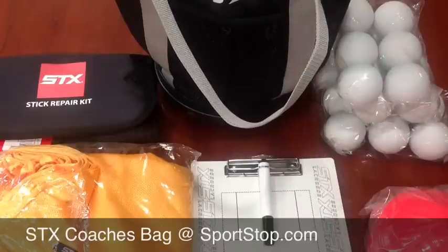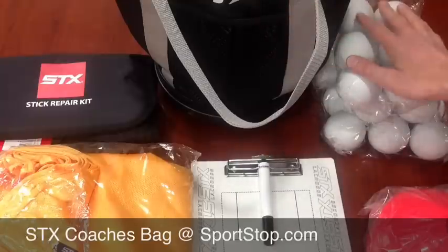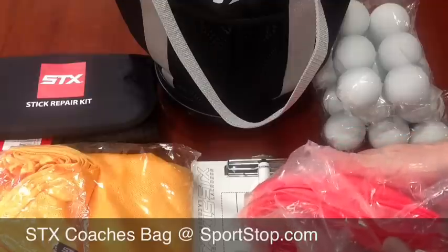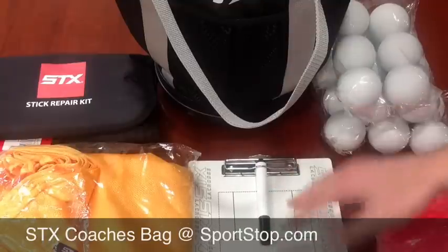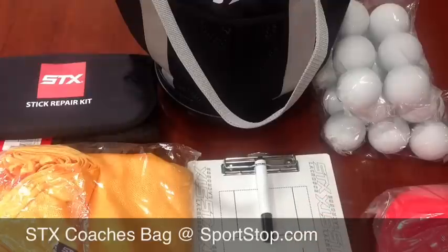With the Coaches Bag you get, in addition to that, 24 STX balls and cones — looks like a dozen cones. You also get a coaches board. They make a guys version and a girls version: the guys version comes with the guys coaches board and the girls version comes with the girls coaches board.